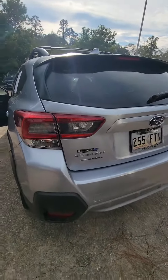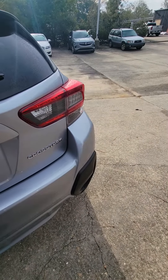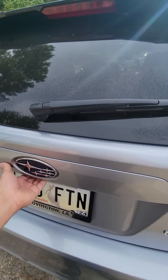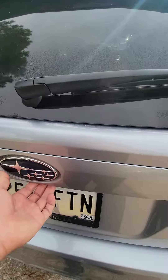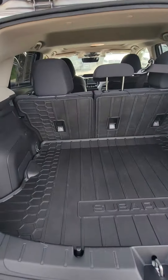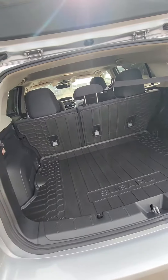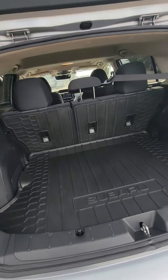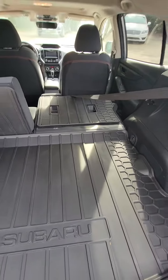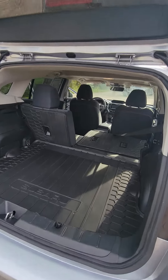Coming around the back here to the cargo area — if I can find the button for you. There it is, and there we go. As you see here in the back, we have the cargo liner and then we have the seat back protection, so when you fold the seats down you're not going to get anything dirty. I'll go ahead and do that for you now — give you a nice little view and see how everything folds down.